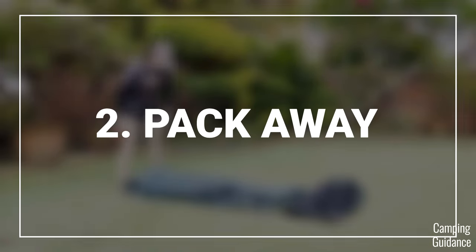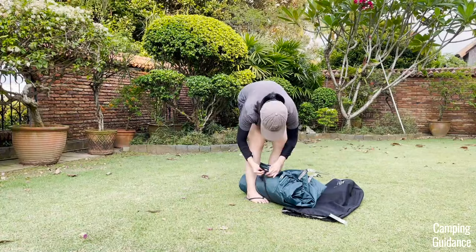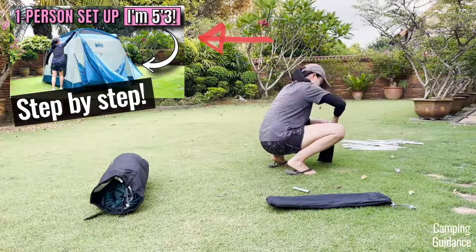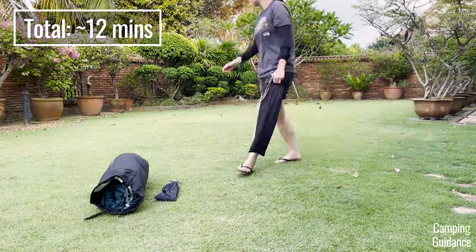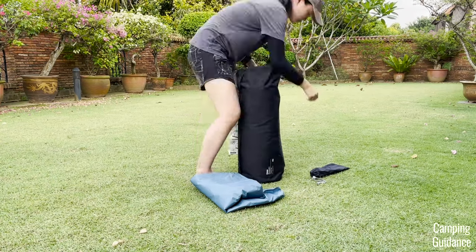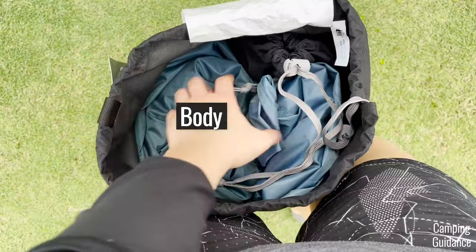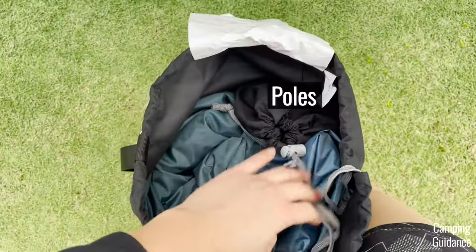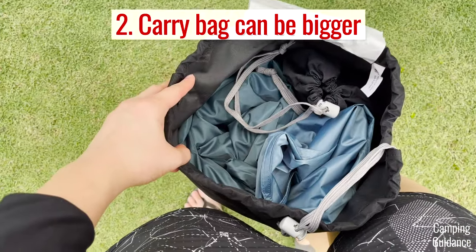As for the pack away process, I can't say that I was a big fan of it either. It took me about 12 minutes to get it back into the bag, and that's kind of long for a four-person tent. That's because the carry bag has a side-loading opening, so the opening is not very big, and the carry bag itself isn't very big as well — so it's quite a tight fit to get everything back in.